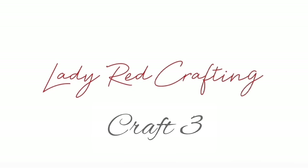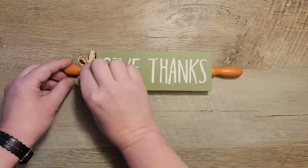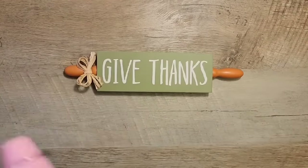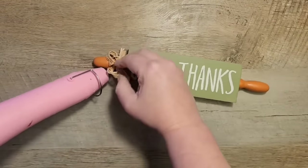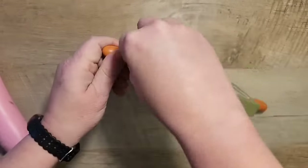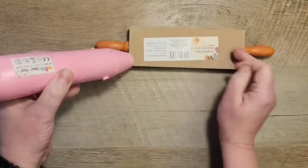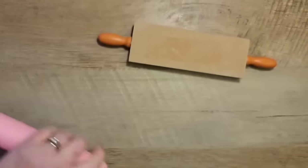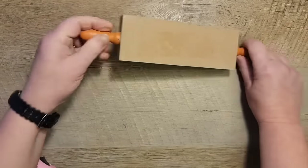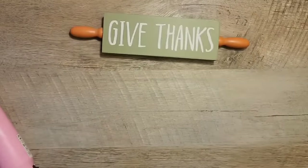Moving on to the 'Give Thanks' rolling pin — I really liked how this one looked and I think it was my favorite out of all the rolling pins at Dollar Tree, but I wanted to improve it a little. We're going to remove that ribbon and the sticker from the back side. I was using my hot tool to help loosen up the glue, which helps a lot with removing those items.